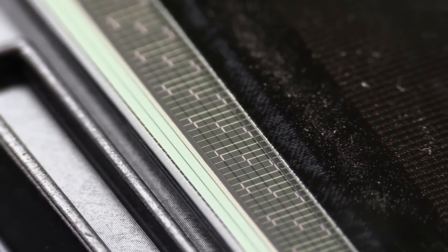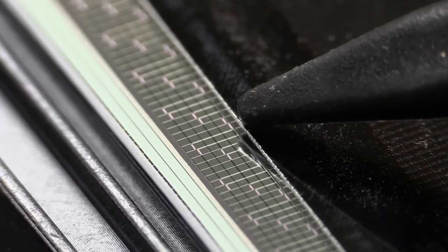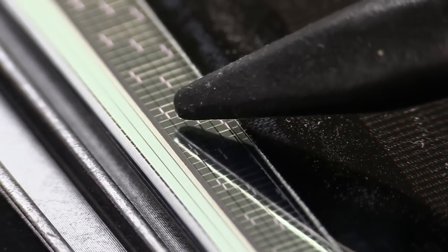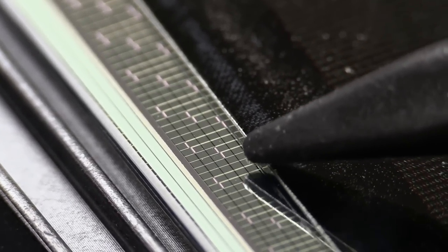Now if we actually zoom in on the side here, you can actually — look at that — you can almost see something in there, something very strange and staggered through. It's almost like there's wires jumping over, making connections like that.